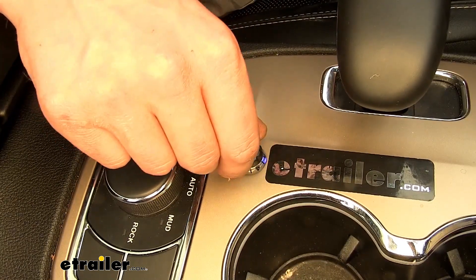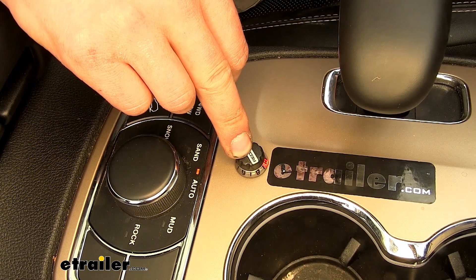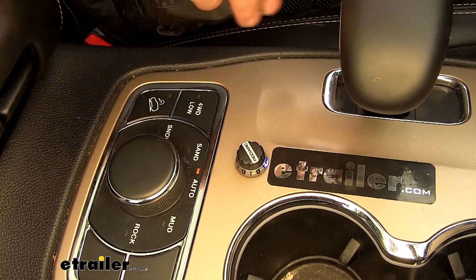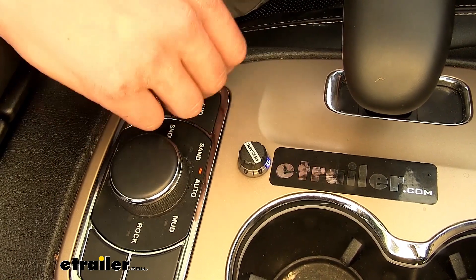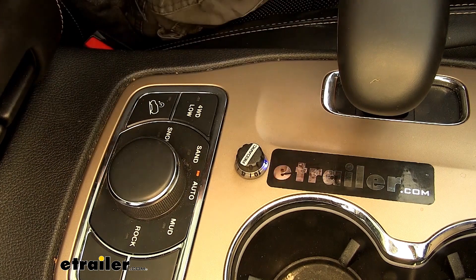This button is also what you use in order to apply your brakes manually by pressing down on the button. That will apply just your trailer brakes without you applying your vehicle's brakes. Also, you can use this knob to switch from automatic into user control mode.